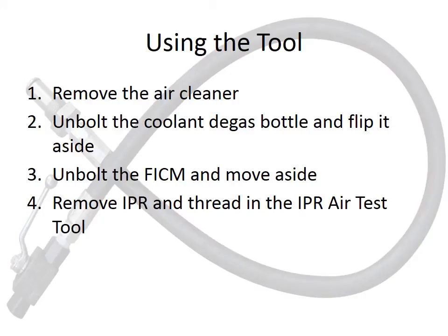Connecting the IPR air test tool is fairly simple. The first step is to remove the air cleaner, then unbolt the degas bottle and flip it aside — there is no need to disconnect the hoses. Do the same with the FICM: just unbolt it and flip it aside. Again, there is no need to disconnect the wires. Using an IPR socket, remove the IPR valve and thread in the IPR air test tool using the hose.